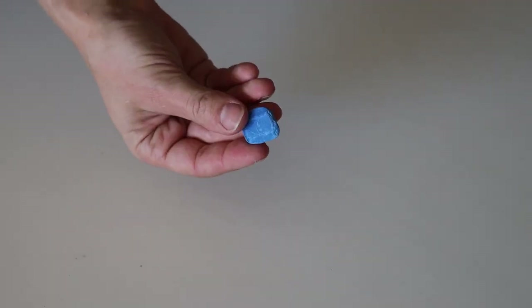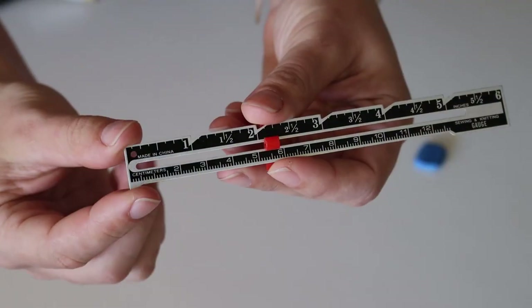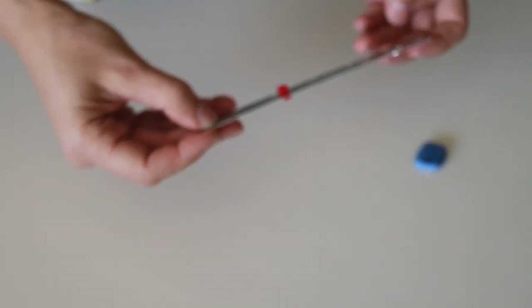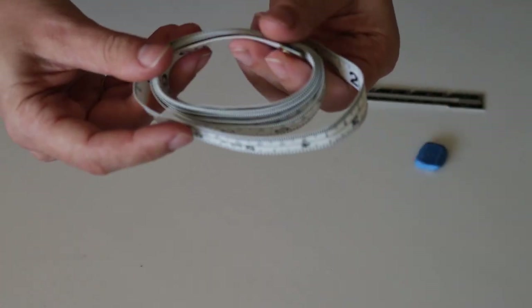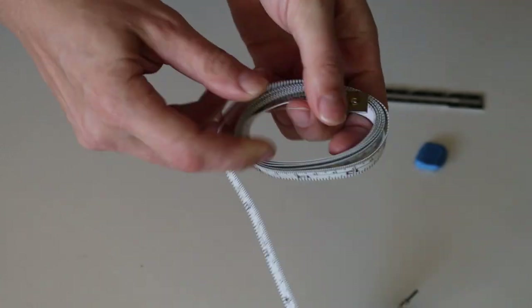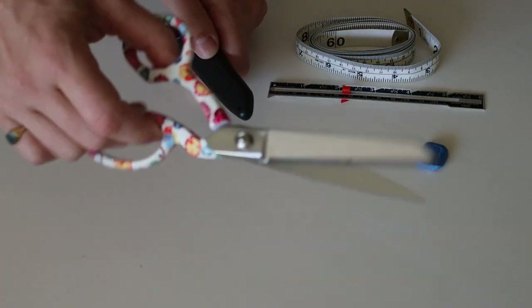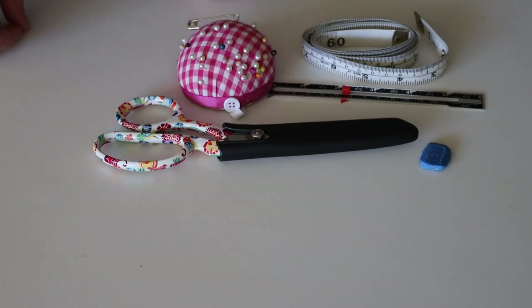Tools I'm using for this job are a bit of tailoring chalk to mark out where I'm going to cut my seam, my sewing gauge — which is a kind of ruler with a little red marker you can set so you can trace out a certain width without measuring every time. I'm also using my trusty tape measure, which is from Bunnings, my sewing scissors, some thread, and of course some pins to pin everything together.